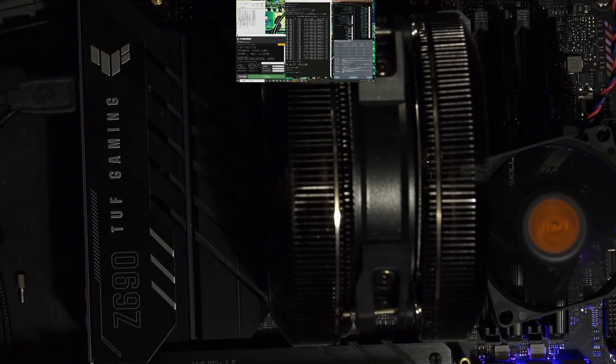Hi guys, Buildzoid here, and today we're going to be taking a look at another DDR4 dual rank Samsung B-Die memory overclock on a Z690 motherboard. This time it's the Asus Z690 TUF Gaming.